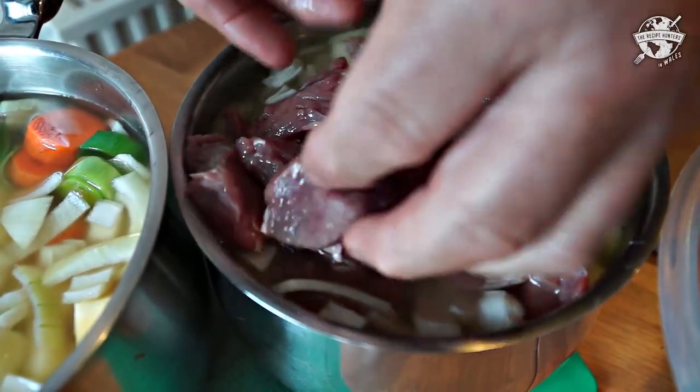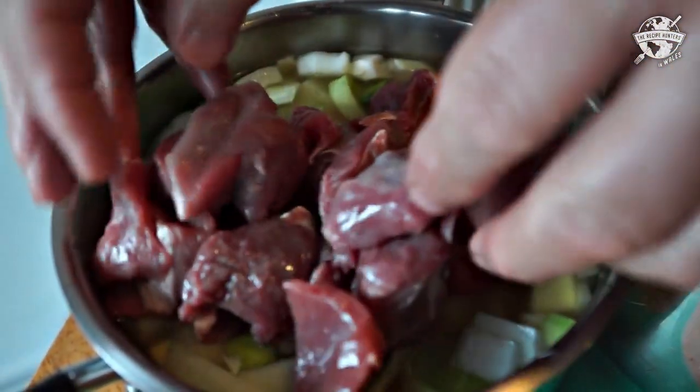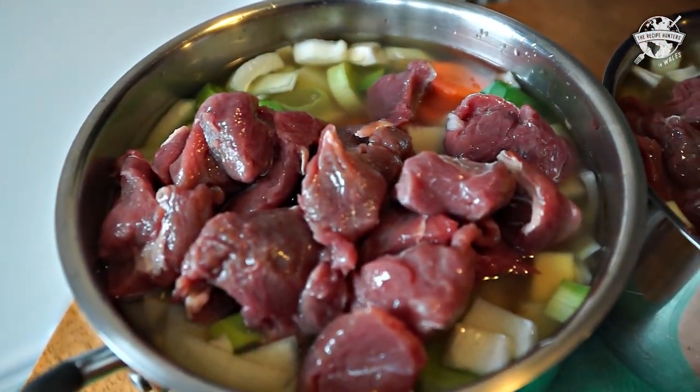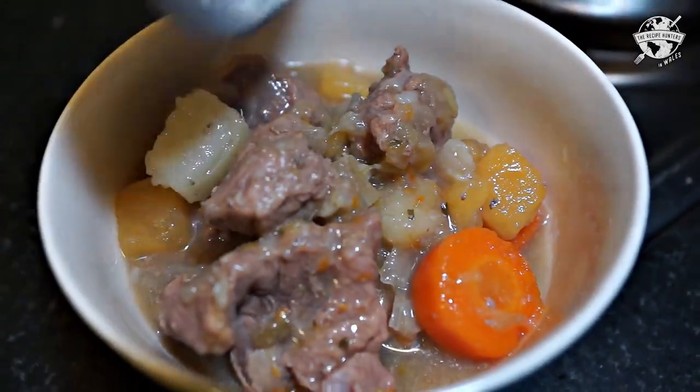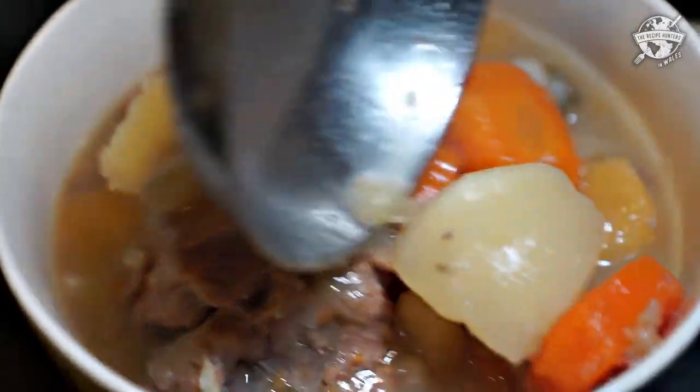Everybody had a different way of eating lobscows. Some people would add pickled red cabbage to the middle of it, others pickled onions — all kinds of quirky ways to eat it. But the basis of it was a good, wholesome, warm dish to have in mid-winter. When you've been out looking for sheep that had been stranded under the snow, or cleaning the cowshed on a cold, frosty morning, you'd come back to this smell of lobscows cooking away on the stove, ready for it and a big thick slice of homemade bread.